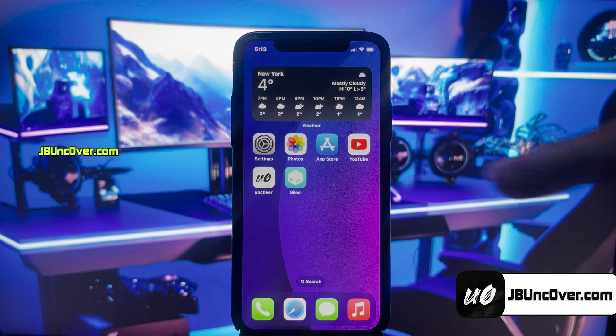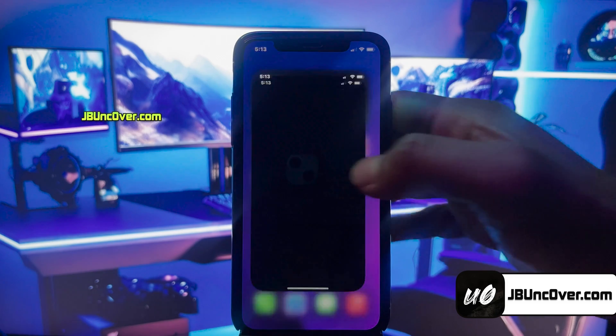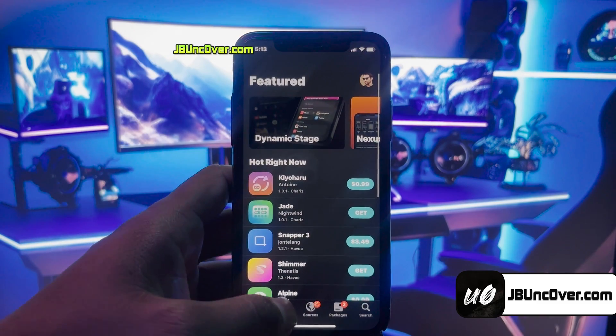Hey guys, this is Jake, and welcome back to my YouTube video. Apple has recently released iOS 17.3.1 to the public after several beta testings. And the good news is, this version is compatible with the latest Uncover jailbreak.